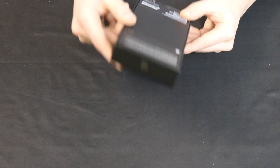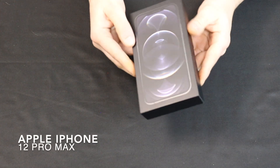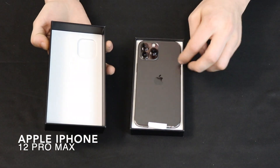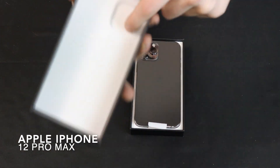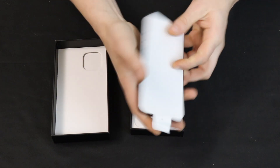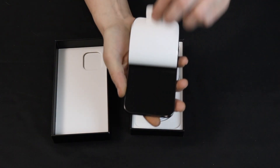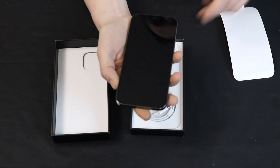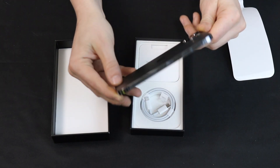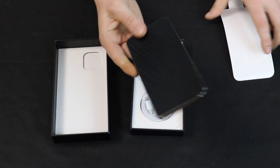Alright guys, we're going to go ahead and get started on the iPhone here. This is the iPhone 12 Pro Max. Look at that — it's upside down. It has the cutouts there so it doesn't scratch those awesome cameras. So far, I like Apple's packaging better.